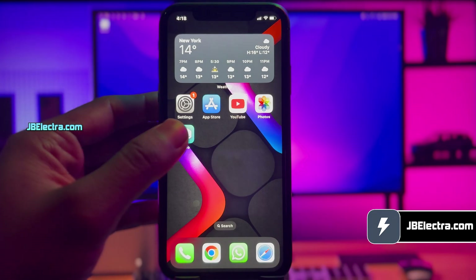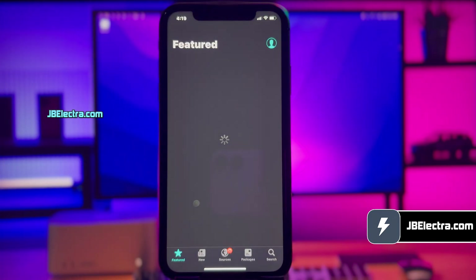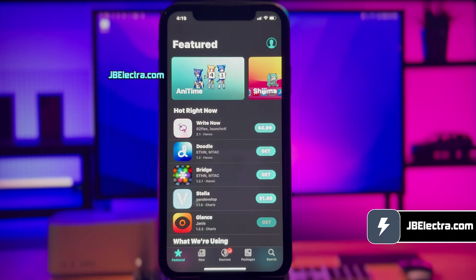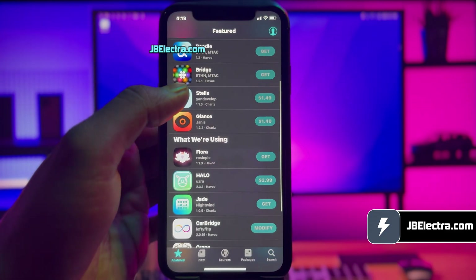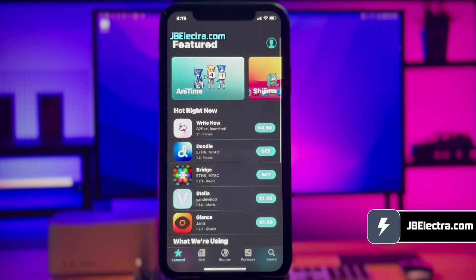Hey there, it's Chris here. In a couple of minutes I'll walk you through jailbreaking the latest version of iOS 18 with no computer involved, using the Electra jailbreak. And it's a piece of cake, I promise, so keep your eyes peeled and don't miss a beat. By the end of this video you'll have a fully untethered Sileo installed on your device, running any version of iOS 18.